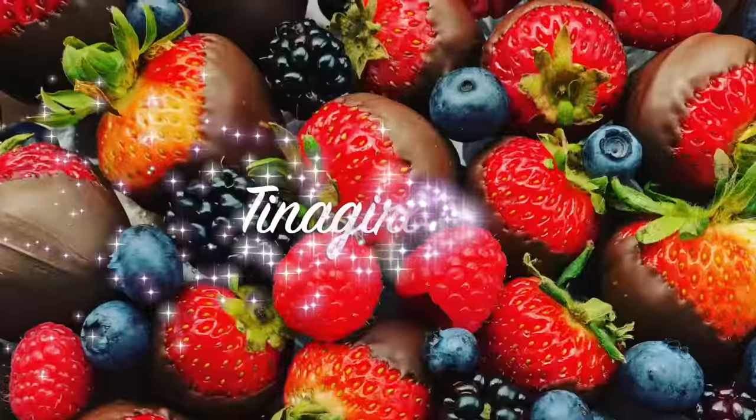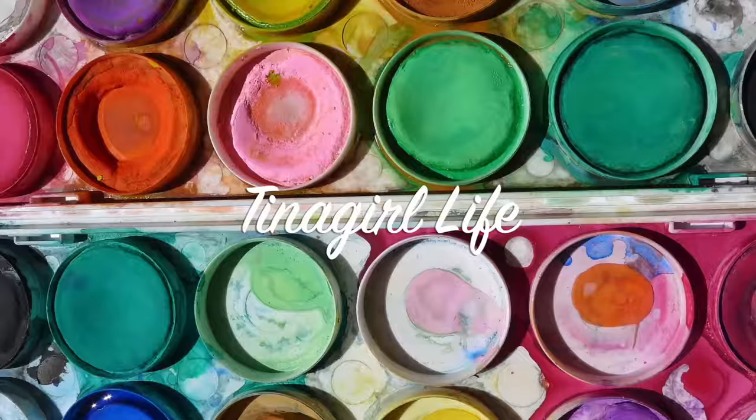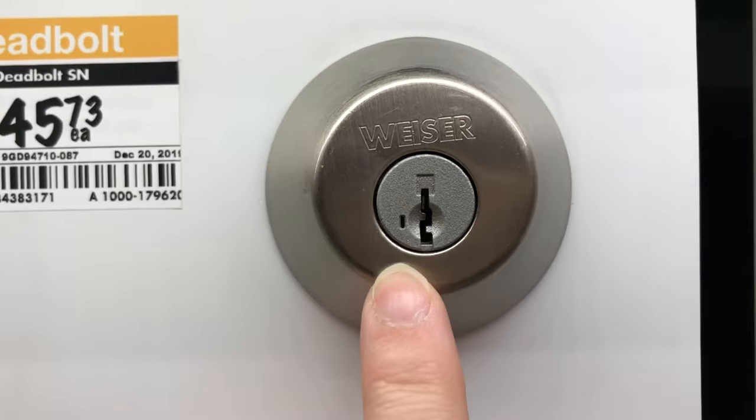Hey, I'm Christina with Teenagirl Life. Today I'm going to show you how easy it is to re-key a Wiser Smart Key Lock. Let's check it out. You'll know you have a Wiser Smart Key Lock on your door if it has this teeny slot beside the keyhole right there. Here's my lock and there's the little slot that we're looking for.